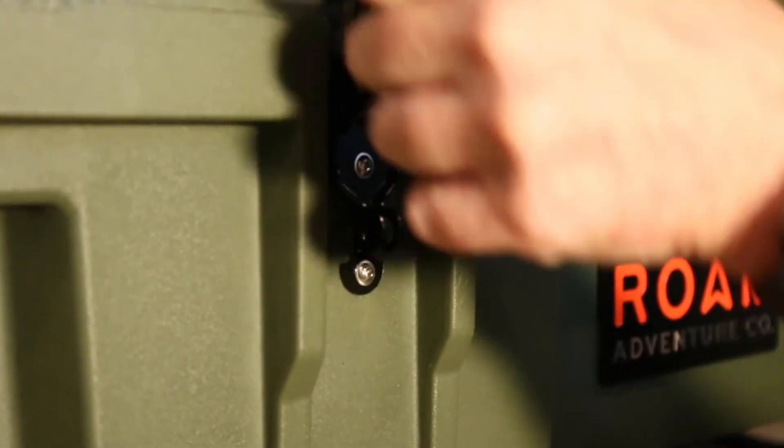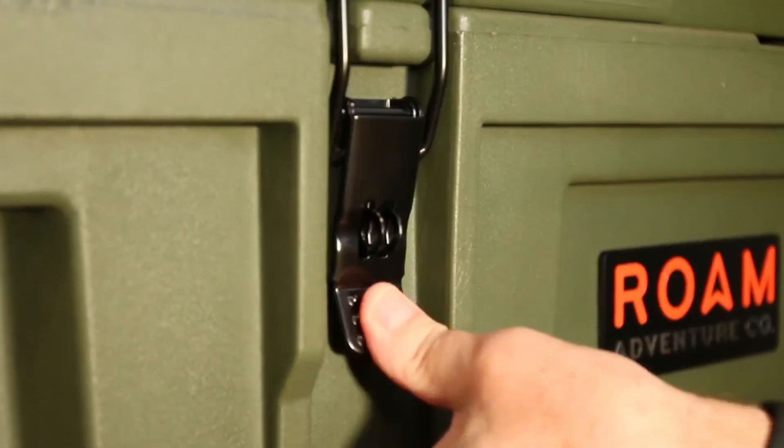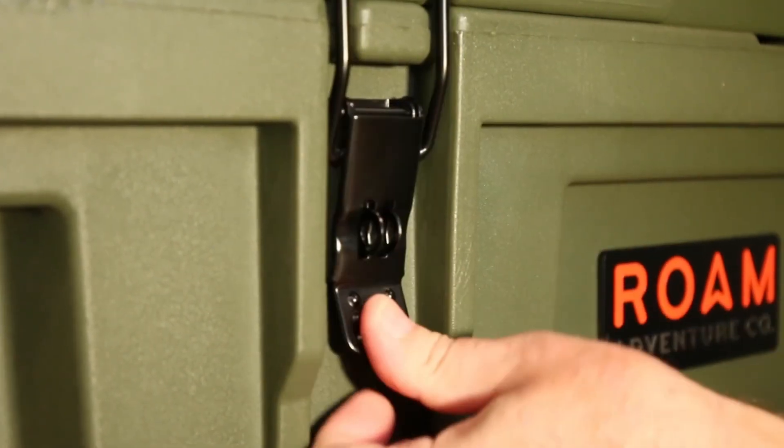Alright. But otherwise, pretty sturdy, clamps down pretty well, and built real well. That's going to last a while.